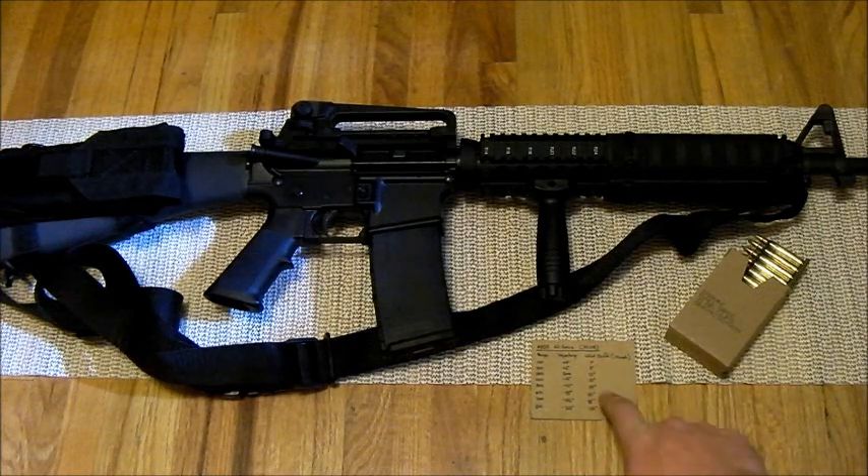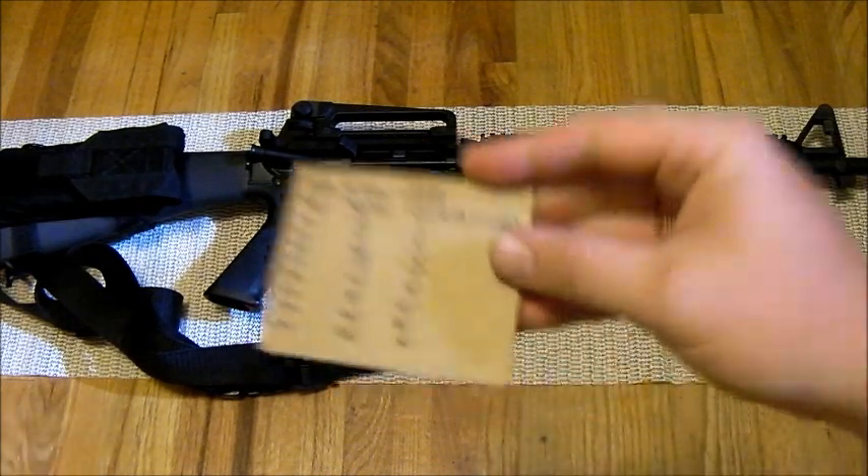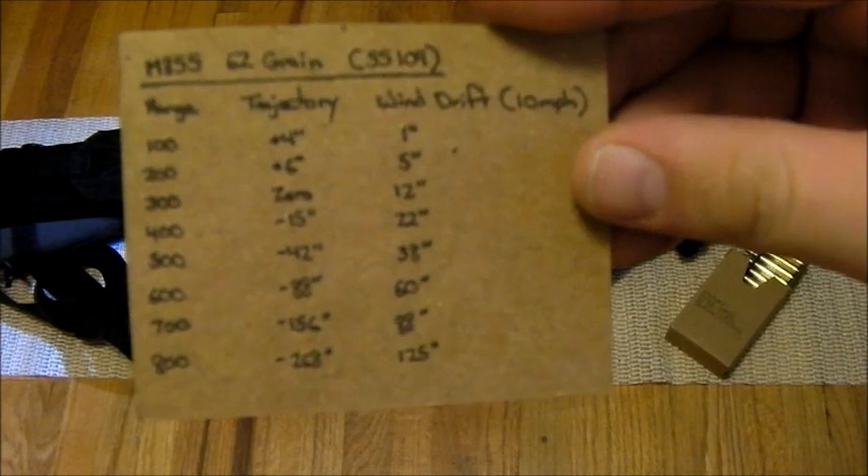But a simple range card like this will give you a really good starting point. You can do this for any firearm — you can even do it for a pistol if you want. The biggest reason for having a reference card like this is simply because we forget things. This is a lot of numbers to remember in your head.